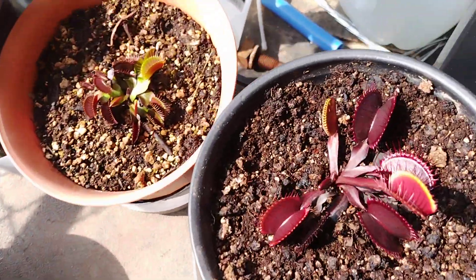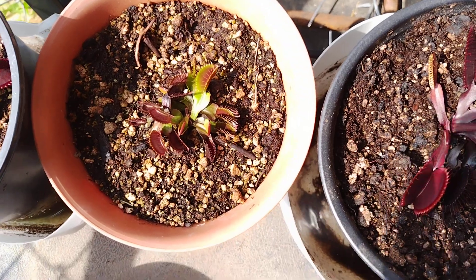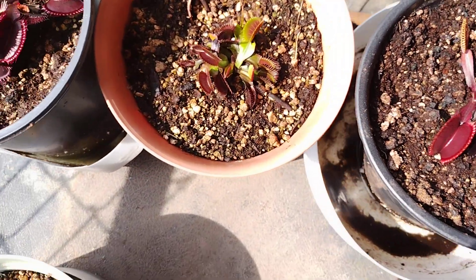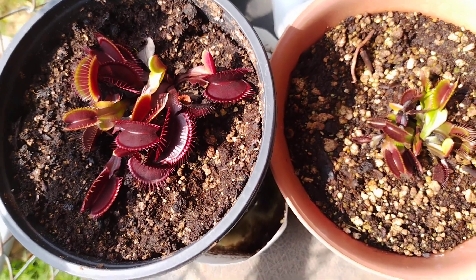These are red dragons. The one on the left is the one I brought outside, and on the right is the grow light. And that was the main plant for the red dragons, but it's under the grow light too.